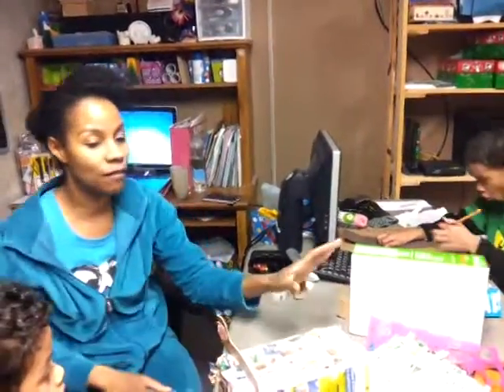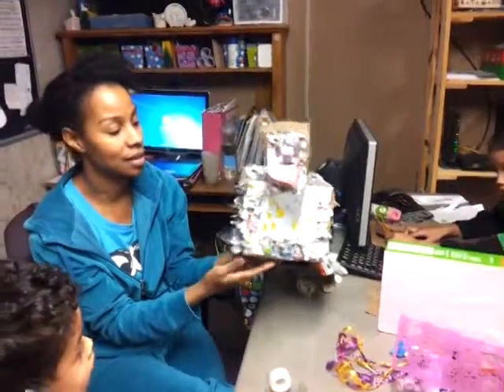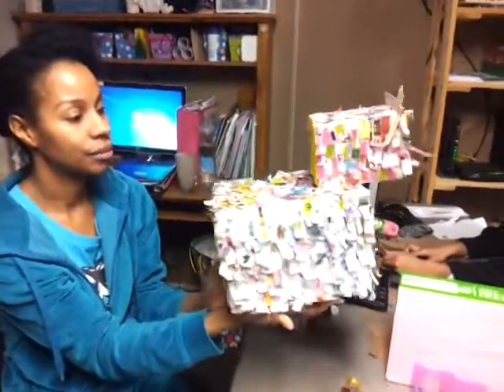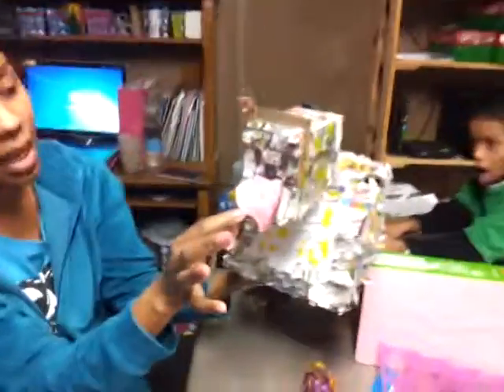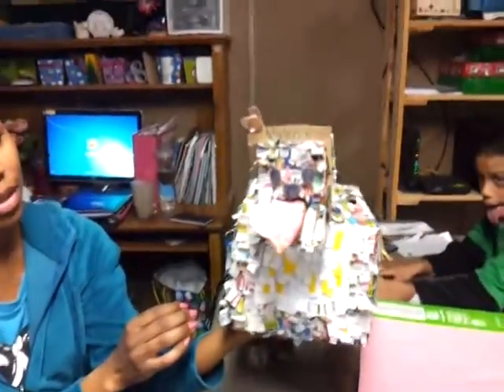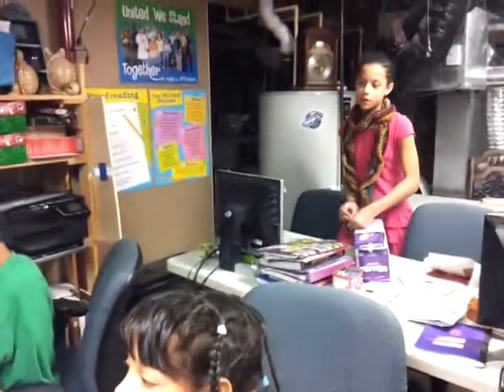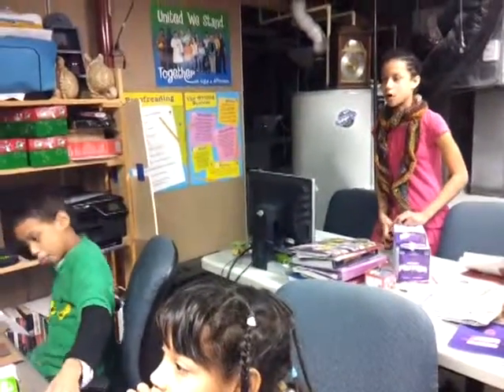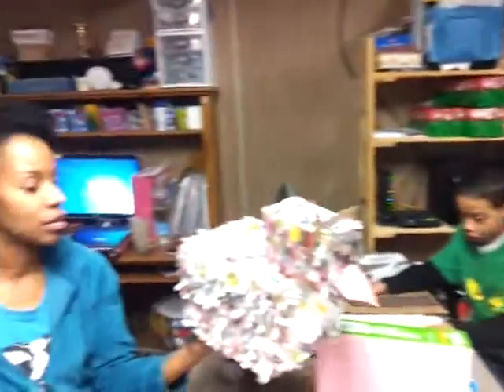We have one box finished and this is Allison's box. It's pretty cool — it's a puppy holding a Valentine. How did you make this, Allison? I cut up some newspaper and put them on one by one using wet glue. Works best. One by one she put these on. That's dedication.